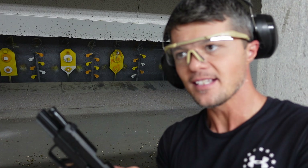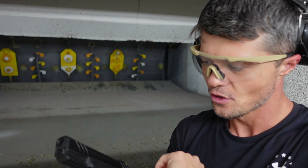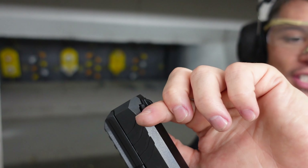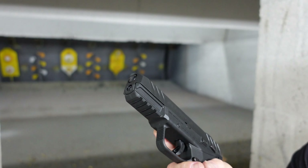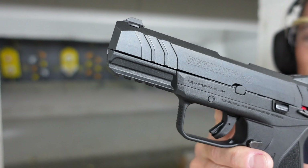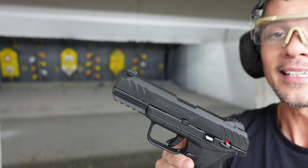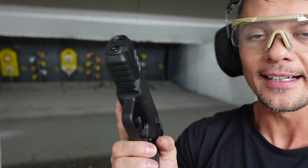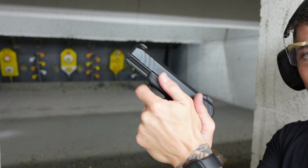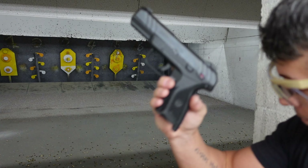The slide itself is fairly smooth and easy to rack. You have rear serrations and front serrations, so however you want to rack it, you can. We also have an accessory rail if you want to mount a flashlight or laser, and there's aggression on the front of the trigger guard as well.